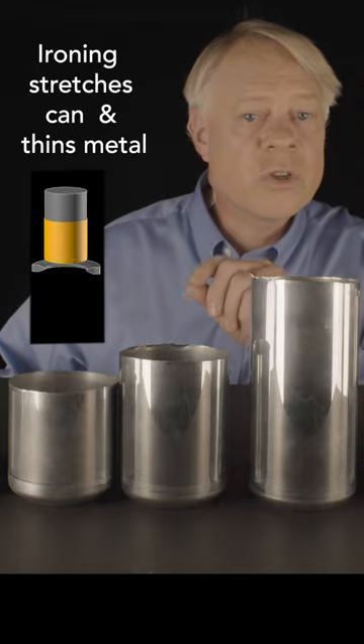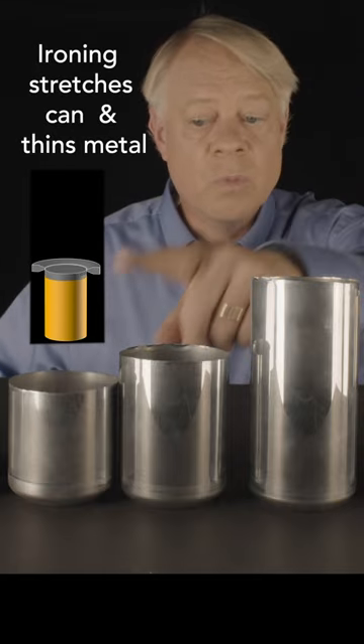The redrawn cup is ironed — the walls are stretched and made thinner three times: one, two, three.